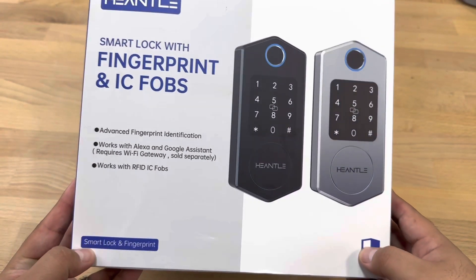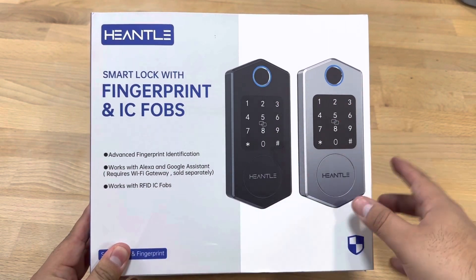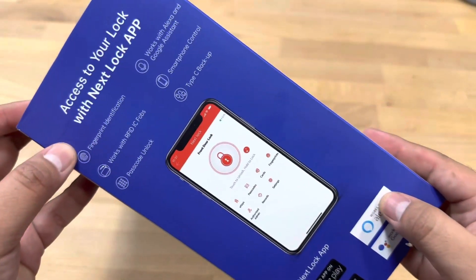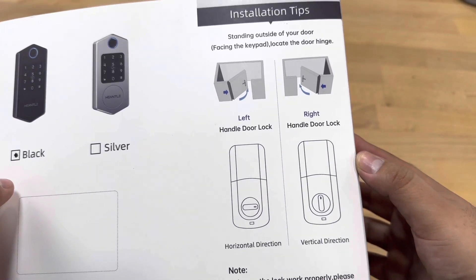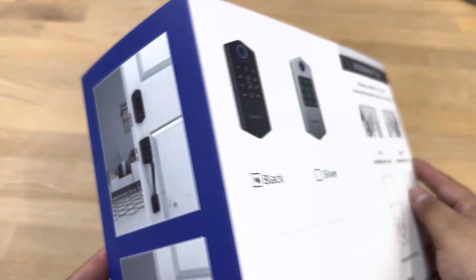Here's what we have on the front of the box. As you can see, we have the keypad and the fingerprint sensor. We also have some side information on the app and stuff like that. It will also work with Google. They sell it in two colors. The back shows the install process, how it works, and some pictures of what it will look like.